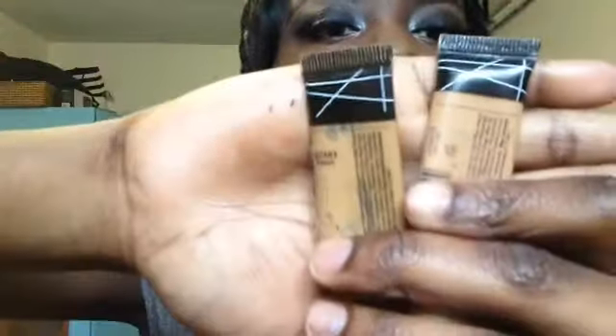After applying foundation all over the face, we're going to highlight. I'm going to be using LA Pro Girl Concealers in the shades Toffee and Fawn to highlight today. Then I'm going to go in with my Beauty Blender and start to blend that away and look seamless.